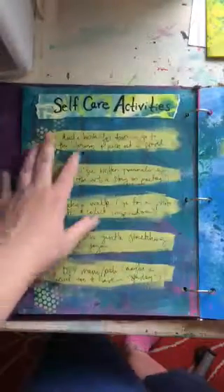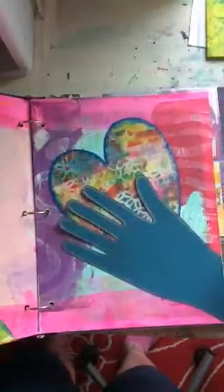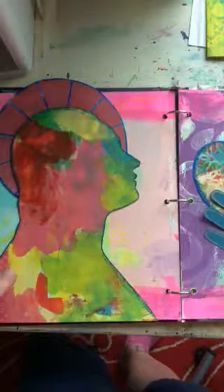There's a list of self-care activities — so if I'm having a down day, I have all these things listed out and I don't have to brainstorm. I can just turn to this page and know how to take care of myself. This spread was done in response to prompts from Maria Greene's course.